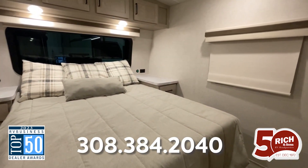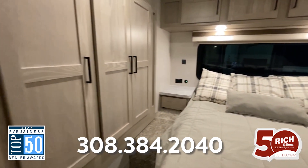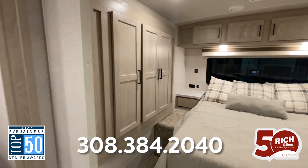Here in the bedroom, I really love the way they did the outlets. They give you full outlets on either side as well as two USB ports on each side of the bed. You also have your slide-depth wardrobe over there.